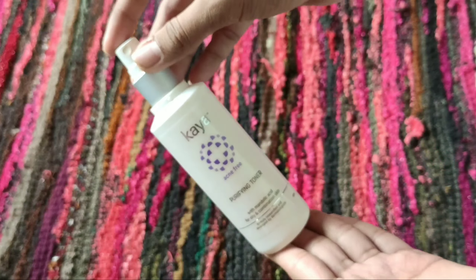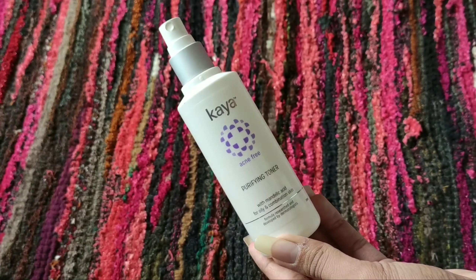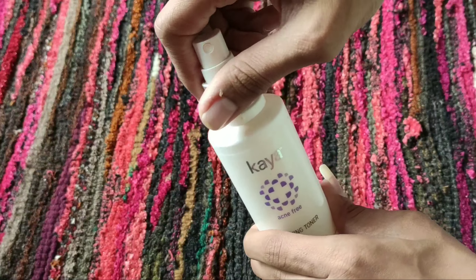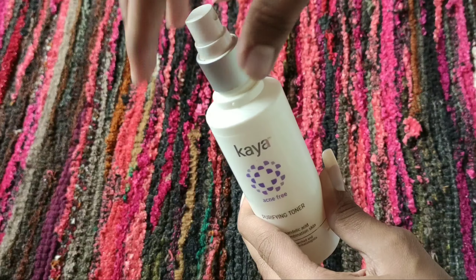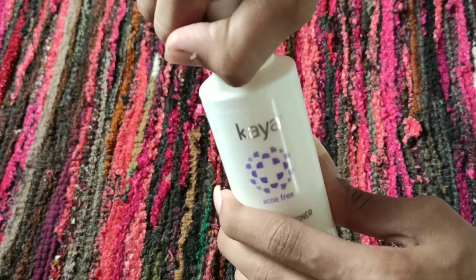First of all we will start with the packaging. As you can see, this is a spray bottle, which is the normal toner packaging. Unfortunately I did not get the cap with it from Amazon — the packaging was opened and there was a little leak.